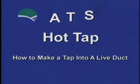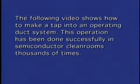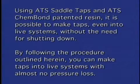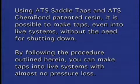Making a tap into a live duct. The following video shows how to make a tap into an operating duct system. This operation has been done successfully in semiconductor clean rooms thousands of times. Using ATS saddle taps and ATS chem bond patented resin, it is possible to make taps even into live systems without the need for shutting down.